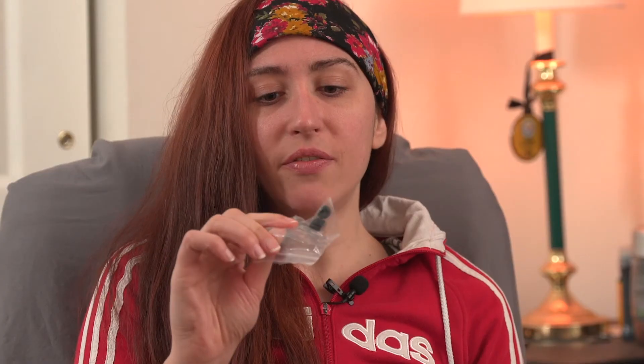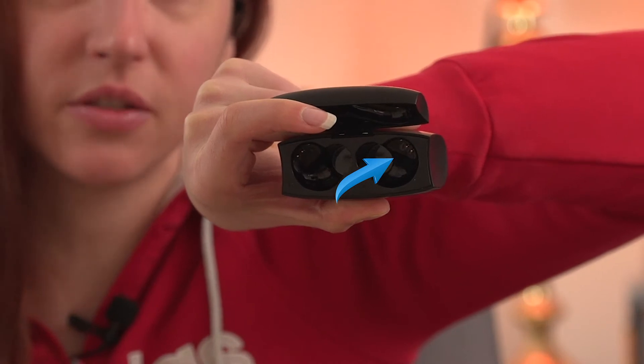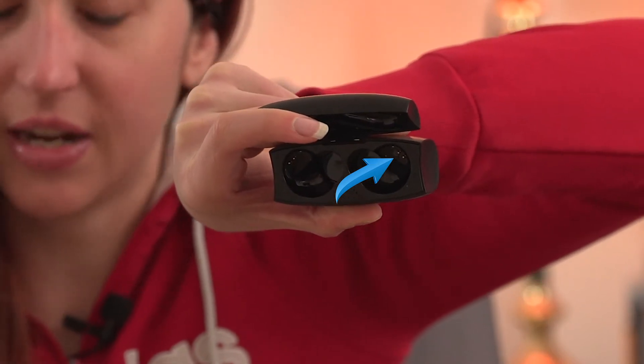I should be nicer to this stuff because I am returning them — they're awful. Anyway, inside you've got a second, shorter, less useful charging wire, and then all these other sized earbuds, which I haven't used though I should have — and we'll get to that.